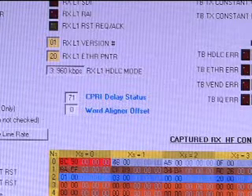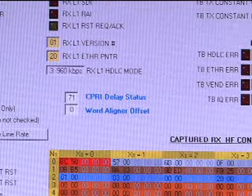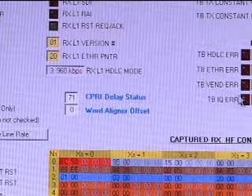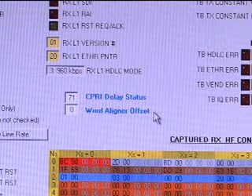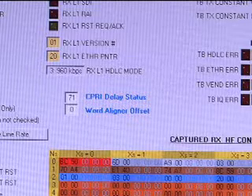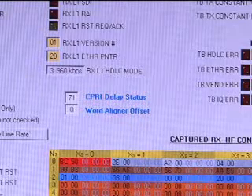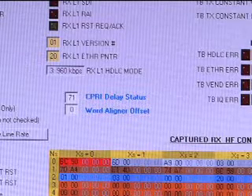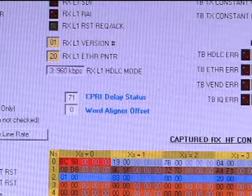The small variation is due to the changing clock-data relationship after each SERDES reset. The word aligner offset records the bit placement of the word alignment. In a 10-bit word, the value can vary between zero to nine. Lattice's CPRI core has a word alignment offset built in. This value will change at each SERDES reset, but the CPRI delay status register will remain constant.